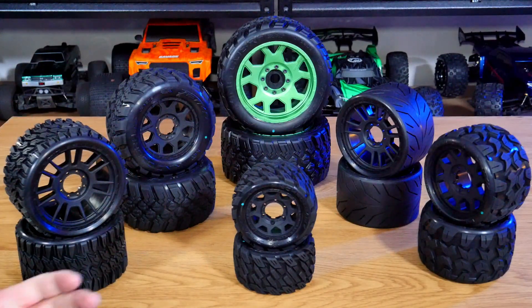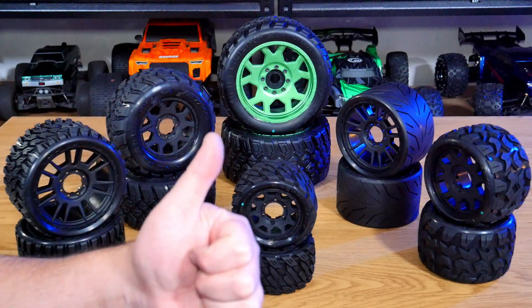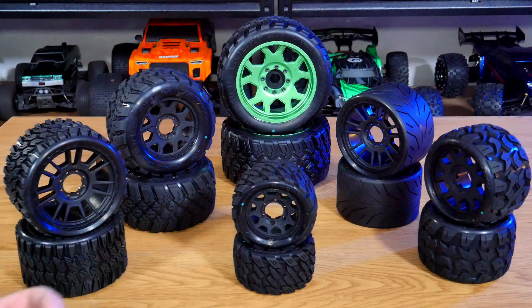That's it from me — thanks so much for watching. If you enjoyed the video, be sure to hit the thumbs up button. Don't forget to subscribe if you're new, and check out the video description for links to where you can get these tires, the Jetco website, and my social media links if you want to stay a couple of steps ahead of what's happening here on YouTube. Thanks again and I'll speak to you all next time.